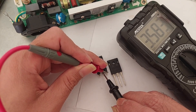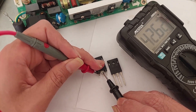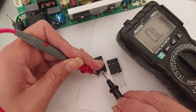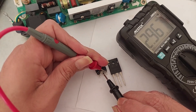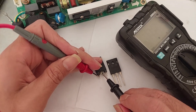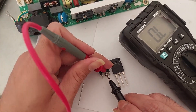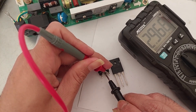Now let's take the broken one. We have 3.58 mega ohm, and open lines with 2.9 mega ohm in the other direction. Switching the probe — open lines, 2.9 mega ohm.